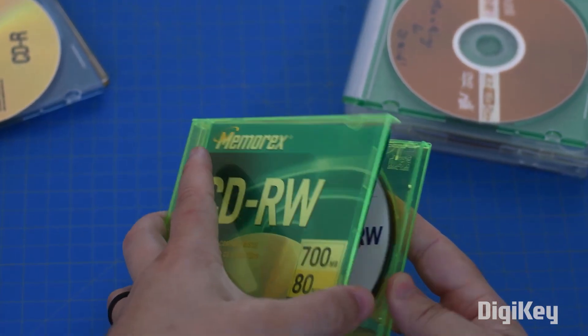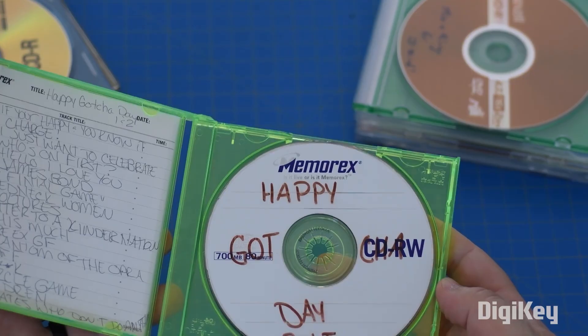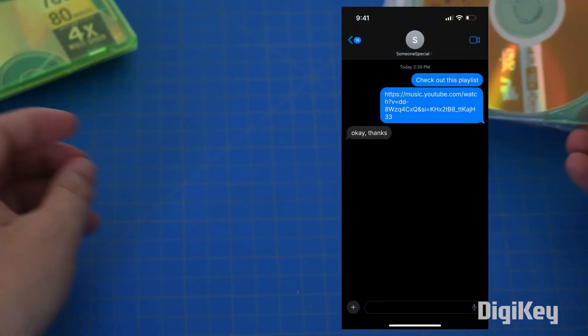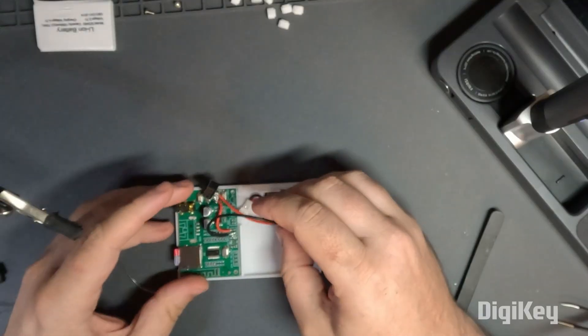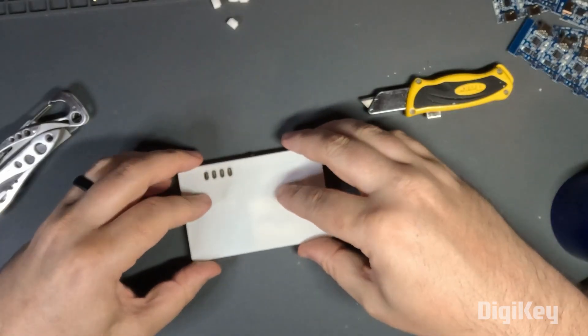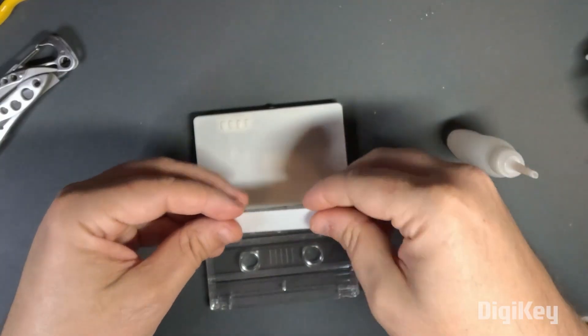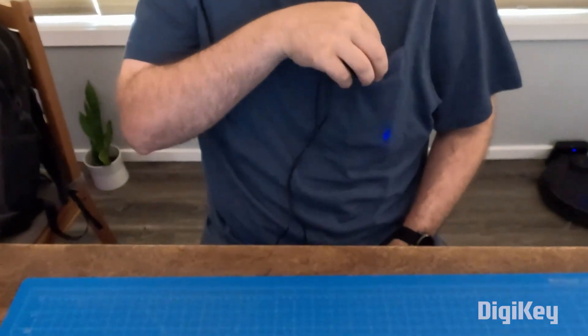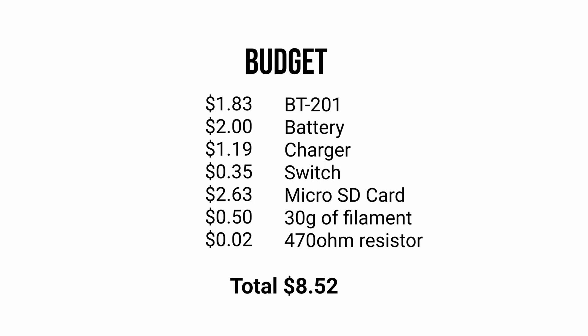Do you long for the days when you would make mixtapes or custom burned CDs to share with your friends? Sure, you can send people custom playlists, but it's just not the same. Jonathan Rowney has this same frustration, which is why he designed this 3D printable Bluetooth MP3 player that looks just like a cassette tape. And it's all made from components cheap enough that he doesn't hesitate giving these away.